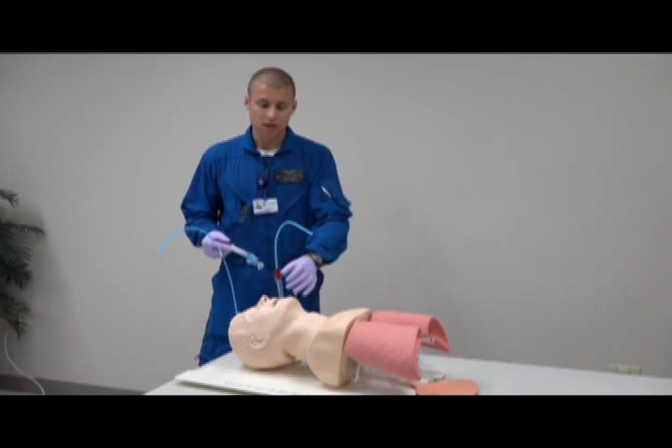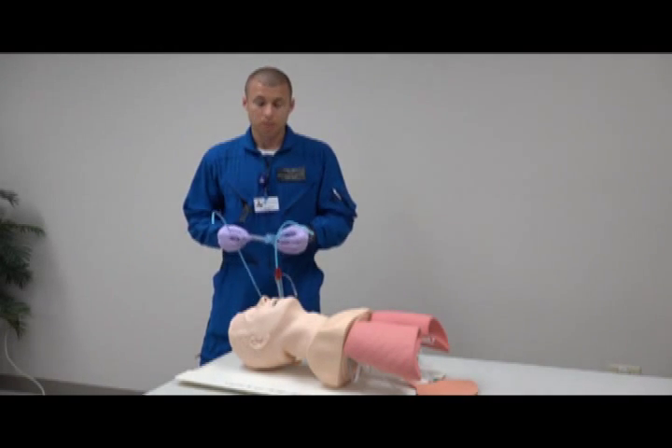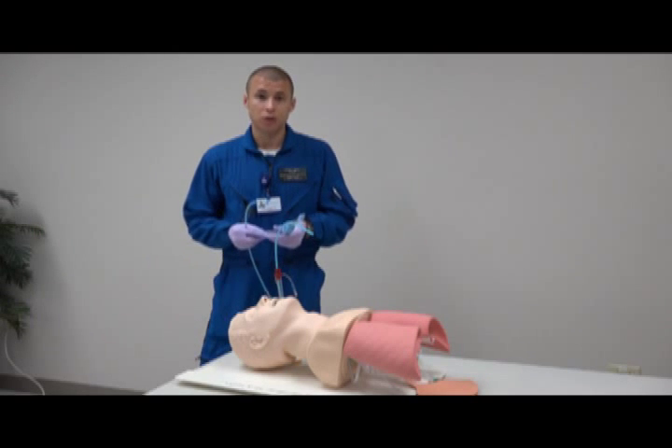You're not getting good lung compliance, you're not hearing good lung sounds even after multiple adjustments with the King, so you feel like the patient's airway needs to be secured via endotracheal tube.